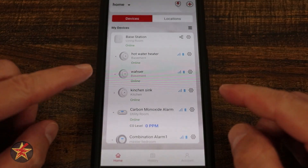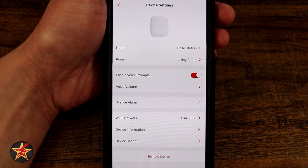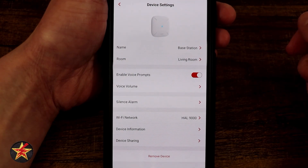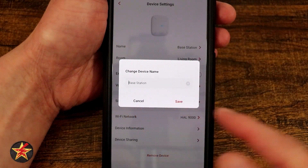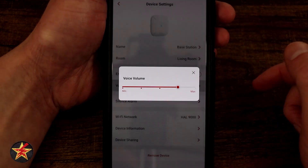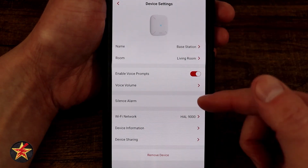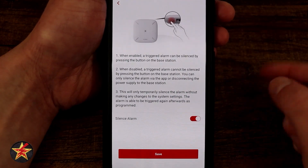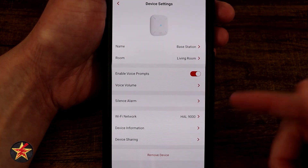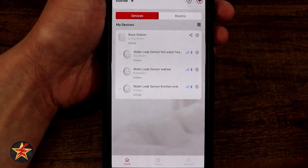This is the XSense app for the XSense Link Pro combination smoke and carbon monoxide alarm with base station. Selecting the sprocket icon brings us into the base station options. You get a depiction of the device, your naming convention, and the room it's in — currently living room — which you can change. There's volume control for mid or max since the base station has its own speaker. There's also a silent alarm option using the button on the back, plus Wi-Fi network info and device sharing settings.